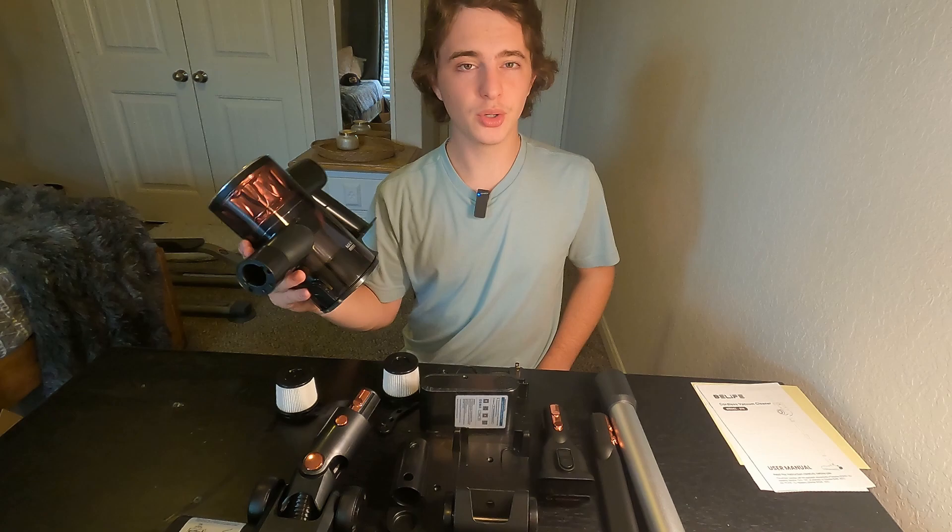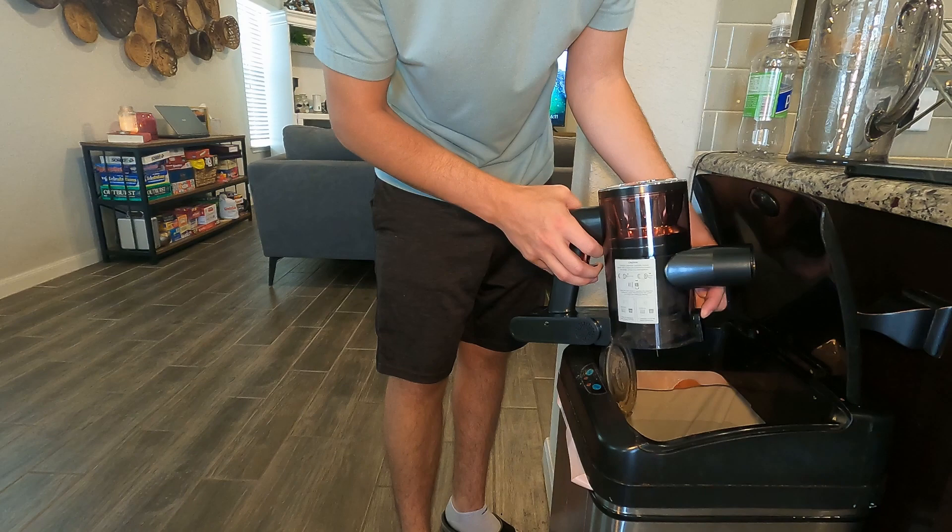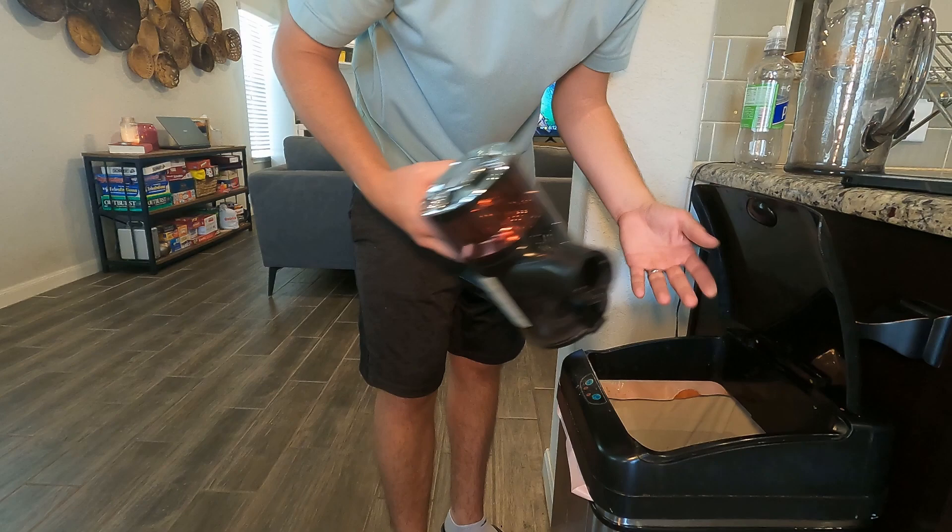On the back there, you get a little battery indicator. Let's go ahead and put this all together and then we're gonna go over some of the features of this vacuum. So we've only been vacuuming for a couple of minutes and we're gonna see just how much dirt we're able to collect.